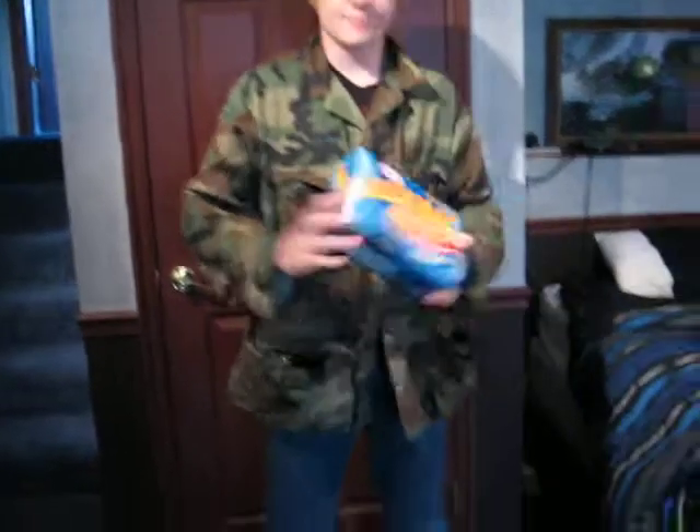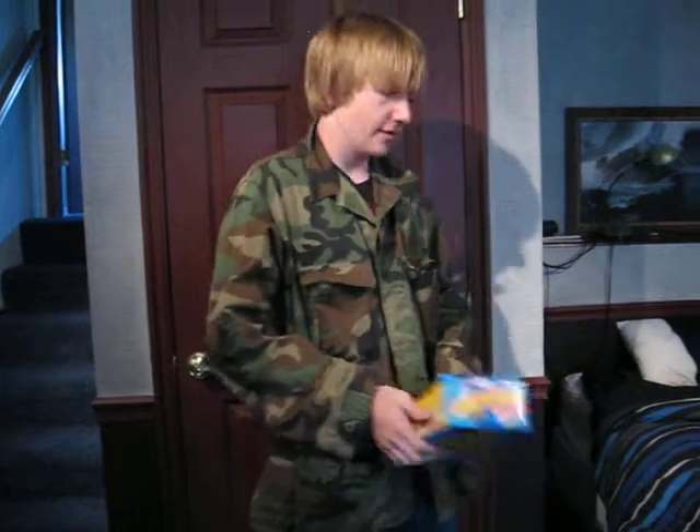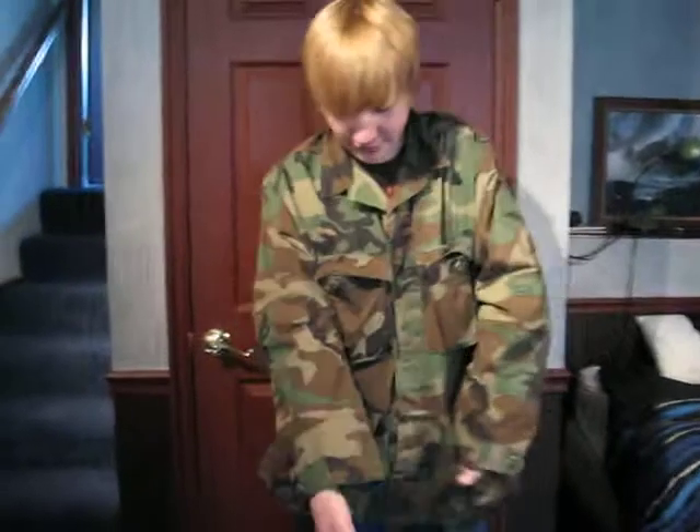Then for lunch, got my Easy Mac microwaveable macaroni and cheese. And I've got my pouches — got my lower pouches. They can carry some shotgun shells, maybe a granola bar, maybe more like 50 granola bars.